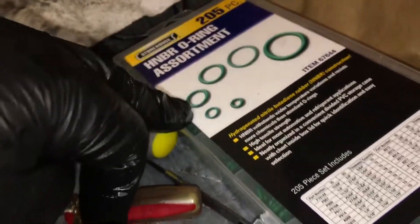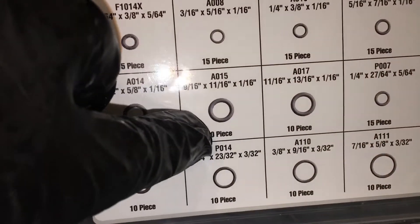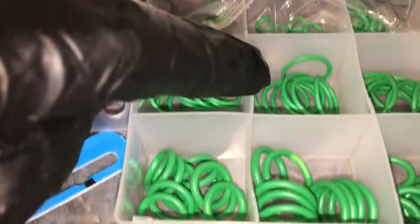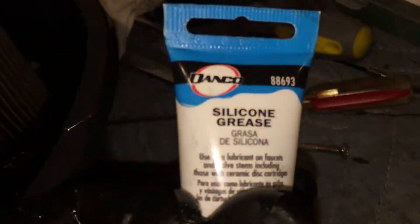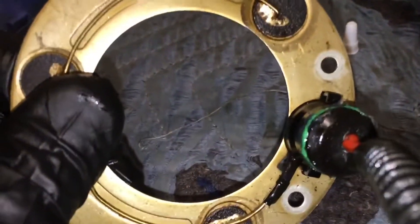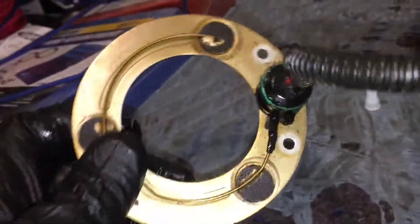I used a number 015 HNVR o-ring — that's the one right there in the middle. I'm trying to do an upgrade to an HNVR o-ring; hopefully it works. Using some silicone grease on the o-ring — it looks how an o-ring should look, just protruding slightly.